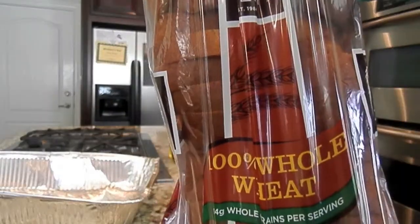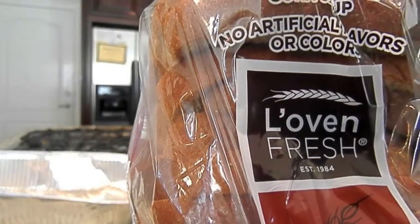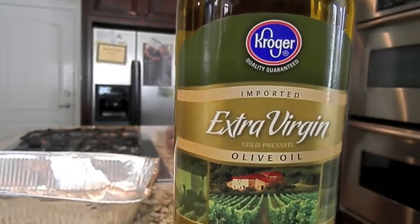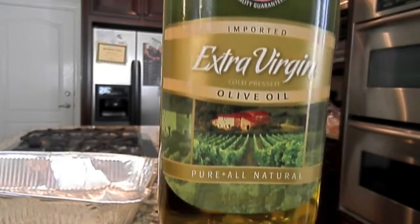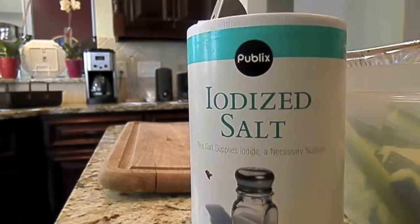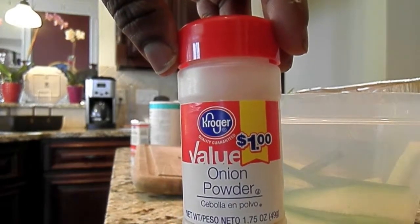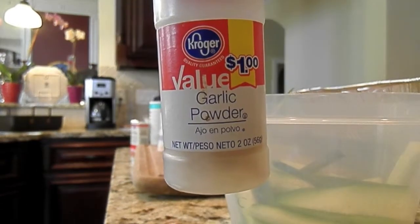Hey guys! Today we're going to be making breaded zucchini fries. First you're going to need 100% whole wheat bread — I use Lowland Fresh. And then you need some extra virgin olive oil; I get mine from Kroger. And of course you'll need some salt, some good old black pepper, onion powder, and you can't forget the garlic powder.